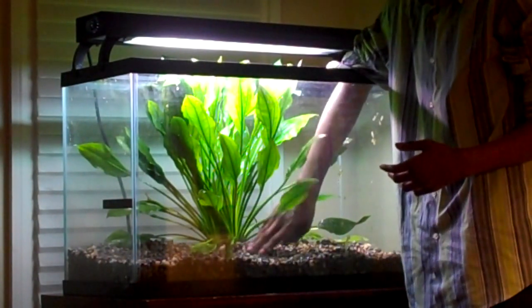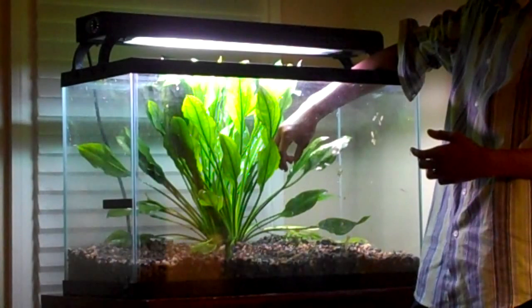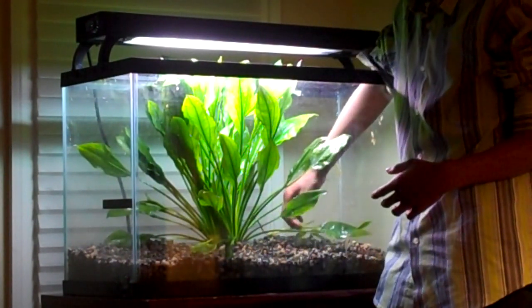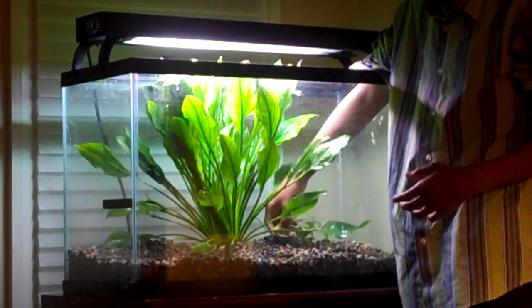Maybe with a lot of fish in here, this sword would practically be enough natural filtration for this tank. I mean, I'm not going to do that because I'm not absolutely, positively, 100% sure that it is, but it could be.